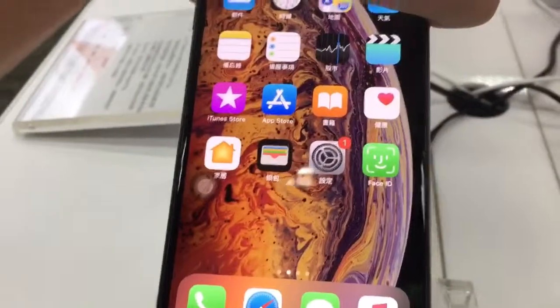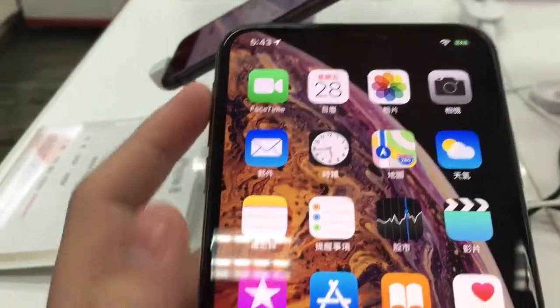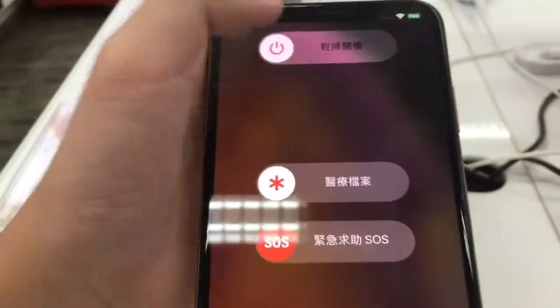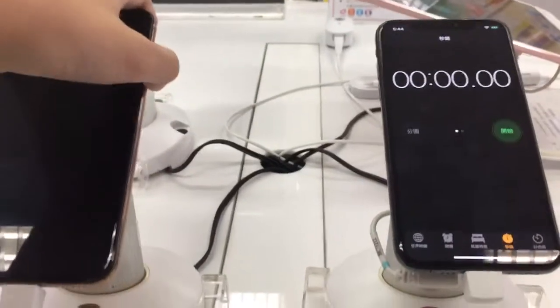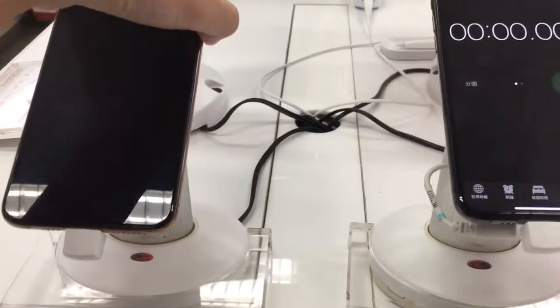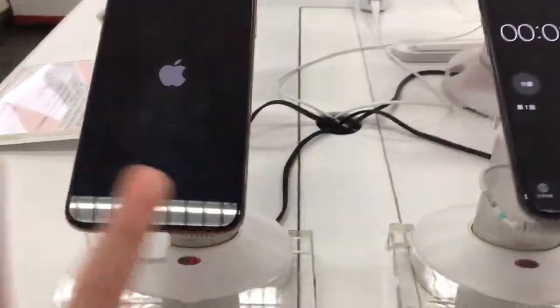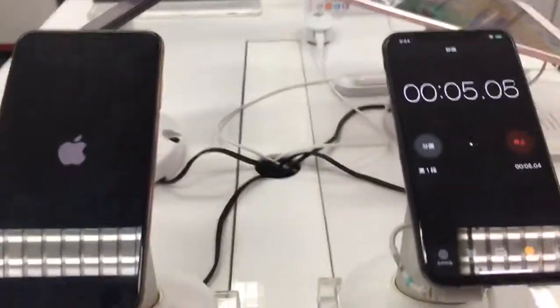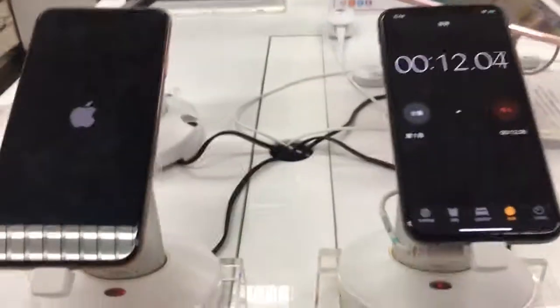Now we're going to test the actual boot-up speed. We'll start with a timer to get accurate results — three, two, one, start. It's going to be about two seconds late so I'll account for that. The total boot-up time came to about 20 seconds. Now let's see how fast the iPhone 6s is by comparison — about 15 seconds, roughly average compared to my iPhone 6s.